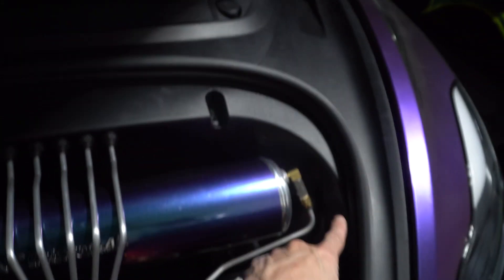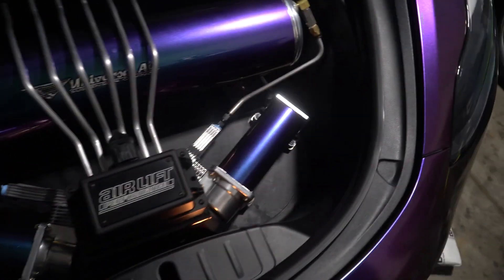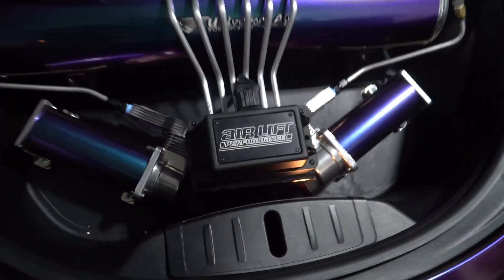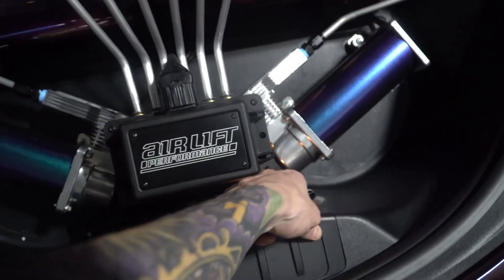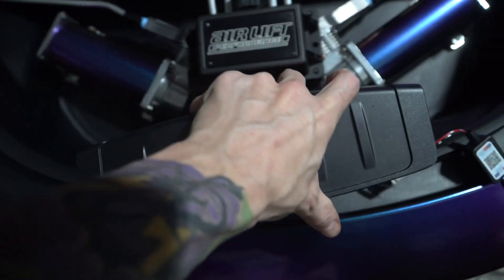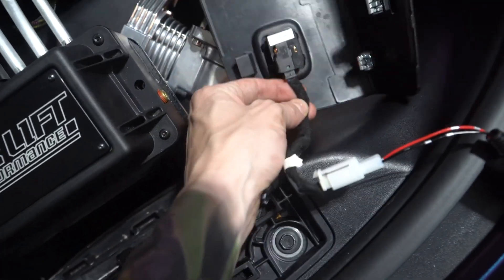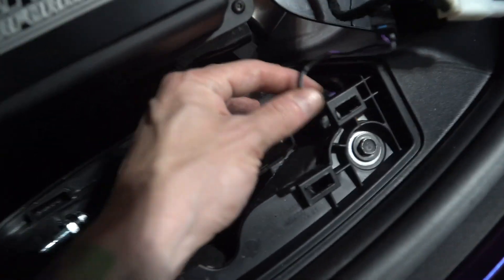It's a light that goes all around the frunk and it's going to really brighten the whole thing up. All you have to do is pop this off and we're going to tap into the light over here. Here we go — it comes straight out, set it aside.